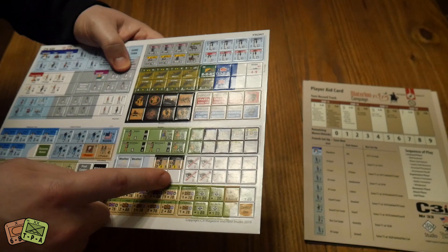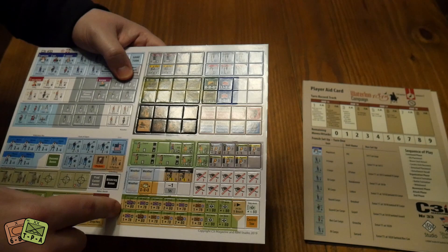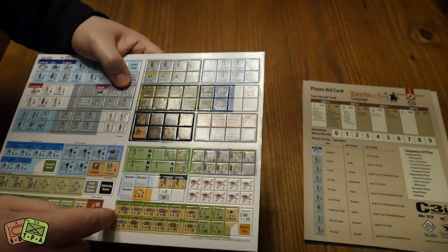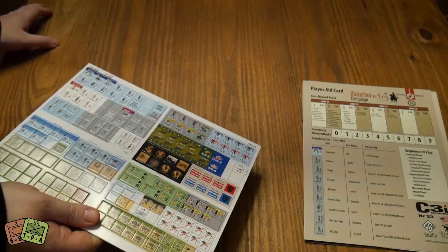We have weather counters for Unconditional Surrender, and Paths of Glory Deluxe replacement counters. These other counters look like they're from Gallipoli - and yes, these are Gallipoli. It's a huge game with a trillion counters, but there's a lot of stuff here. You just get bits and pieces for your games which is nice - I enjoy that.